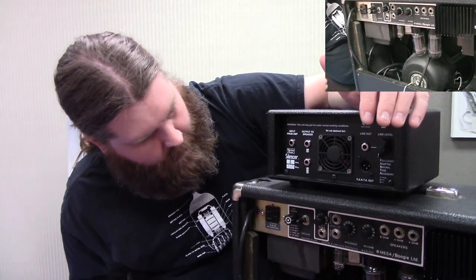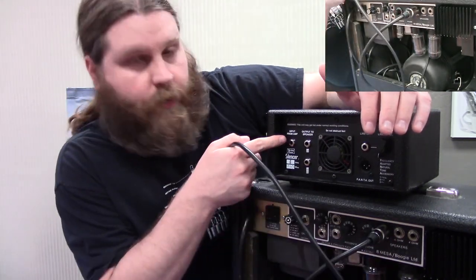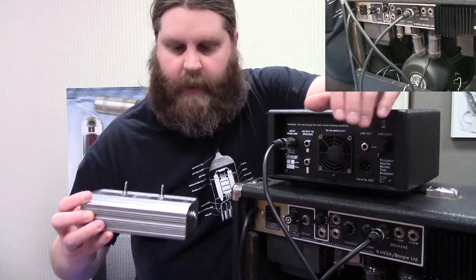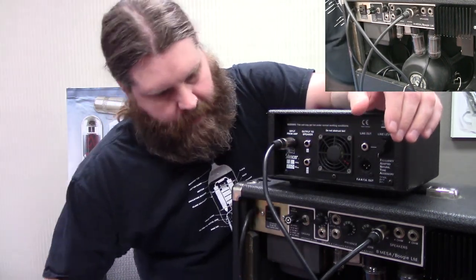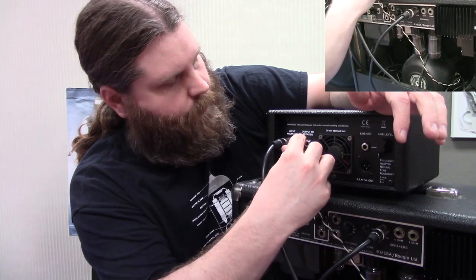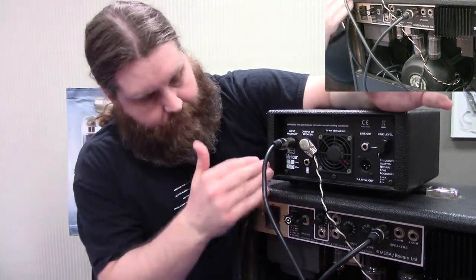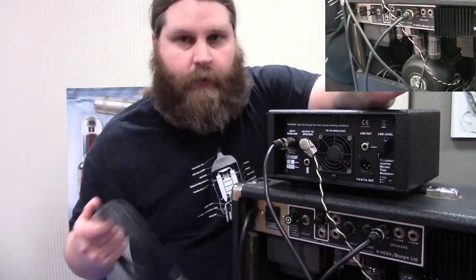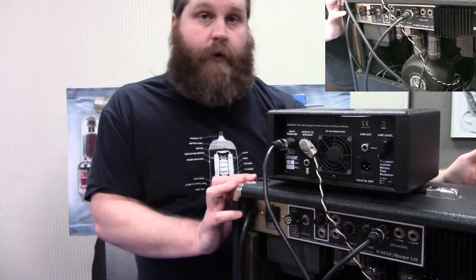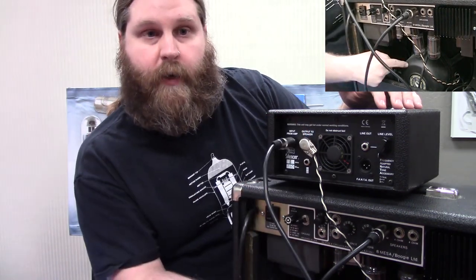So first thing I'm going to do is disconnect that speaker cable, and then you're going to run from the output of the amp to the labeled input from amp. You'll have the same thing on any of these — this one says 'in from amp,' same idea. And then you're going to run this cable to the output to speaker. That's really it — it's as simple as that. Now you'll be running into your guitar amp, coming out into the attenuator, and then from the attenuator to your speaker.